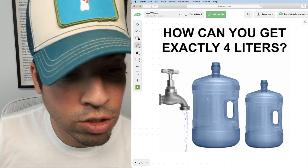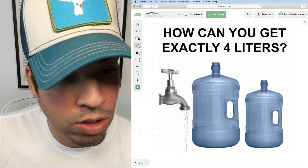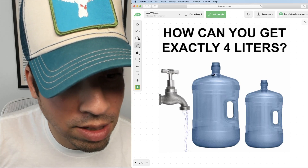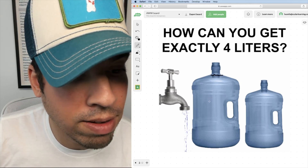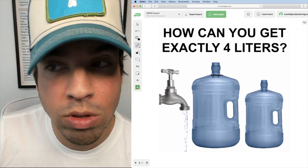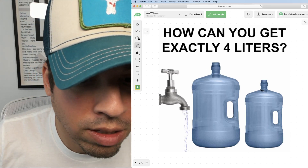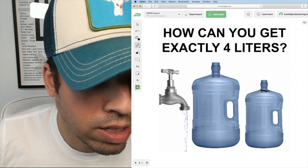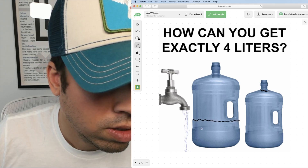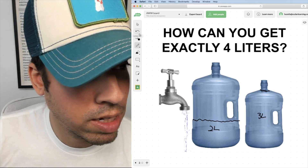Let's think about these two jugs as empty. Remember this one is the five liter and this is the three. There are actually two different ways that I figured out that you can do this, so I'm going to go through both examples. First, I'm going to fill my five liter jug all the way to the top — so we have a full five liters. Then I'm going to pour everything I can into the three liter jug, filling it all the way to the top. By subtraction, I now have two liters left, because if I fill the three liter jug, I have two liters remaining in the five.